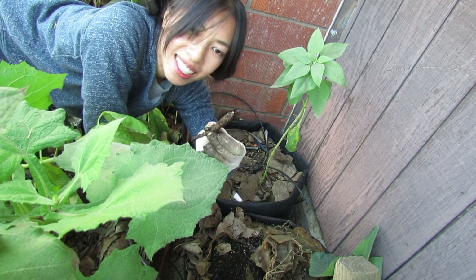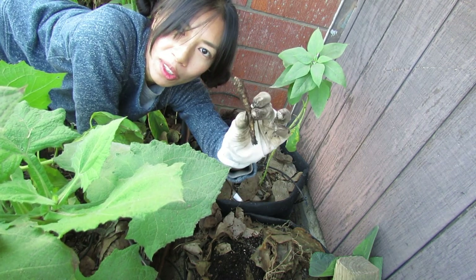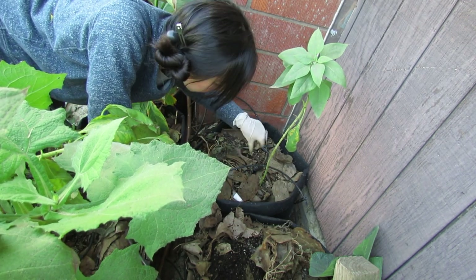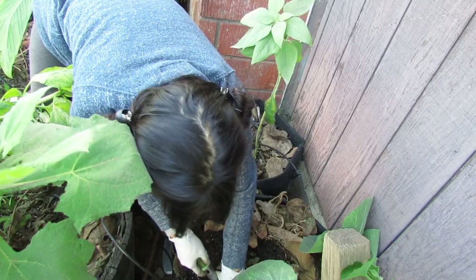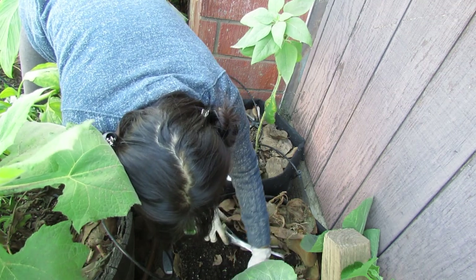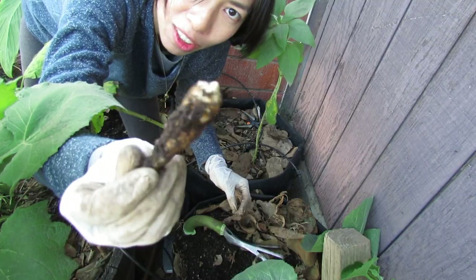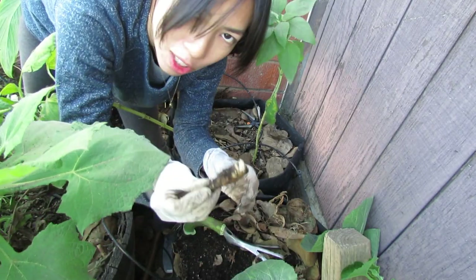There's a tiny one — this is like skinny, this is the way how this one grows. It's already wanting to sprout a new one, it's already starting to sprout.